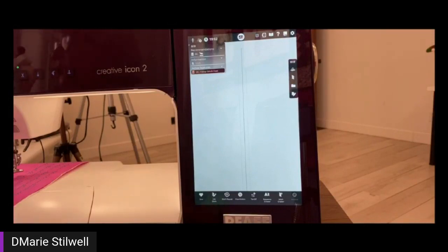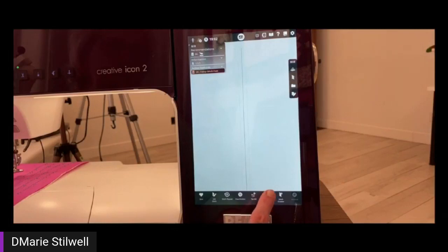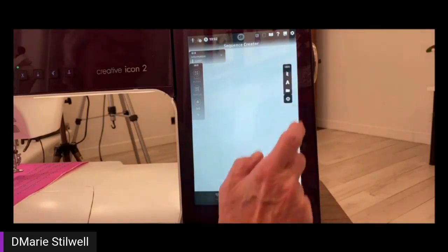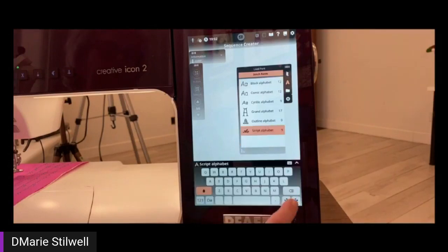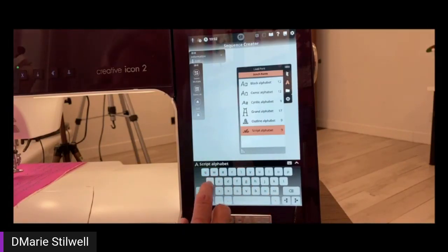I'm going to be changing cameras a couple of times, so bear with me. Right now I'm on the sewing screen, and I'm going to go into my Sequence Creator. In my Sequence Creator, I'm going to tap the A for the fonts. In this instance, I'm going to use script alphabet number 9, and that brings up my keyboard. I'm just going to write a short phrase — it's going to be holiday towards the night before Christmas.